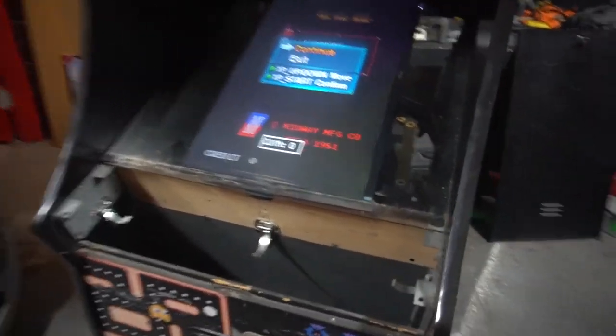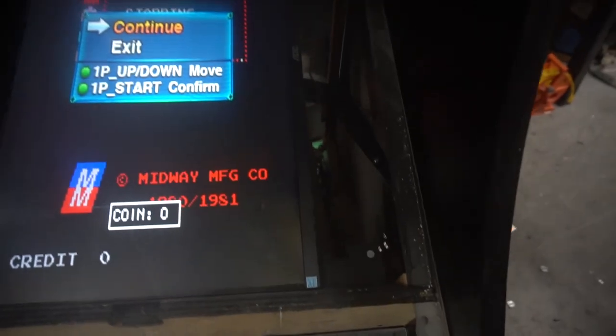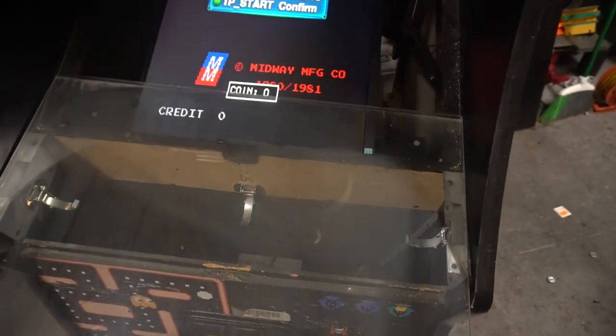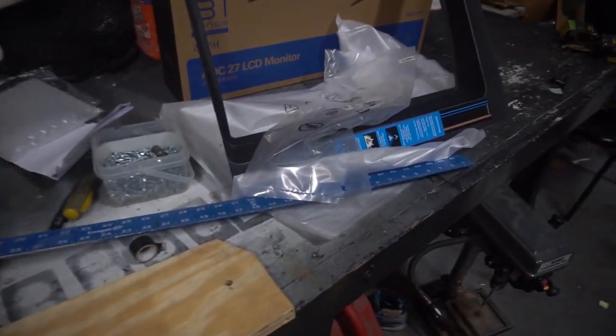Looks great — LCD screen. We do have to clean the glass, but as you can see, this piece of glass does come out with ease. Now originally before I even opened up the monitor, I'm really upset with myself.